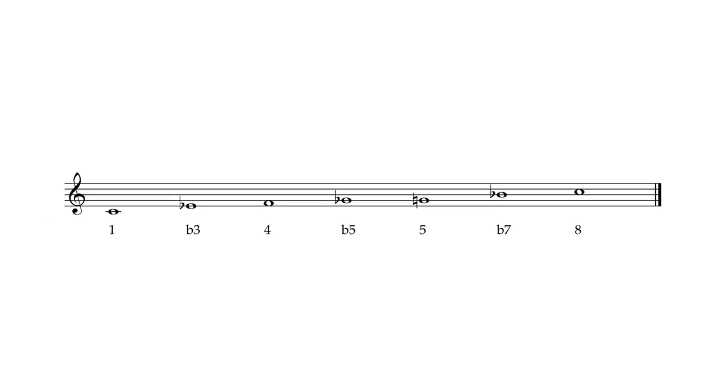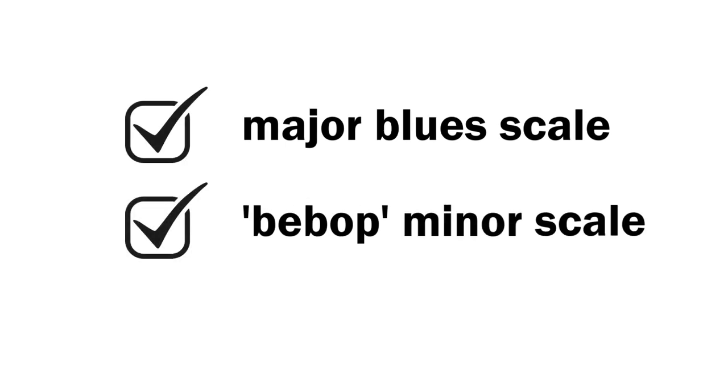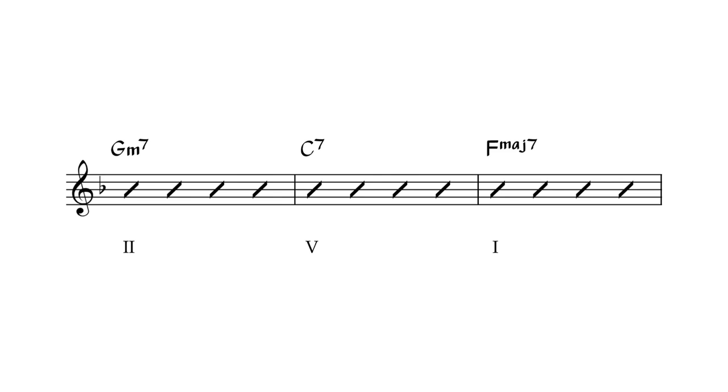I'm going to tweak that idea just a little bit and suggest not the regular blues scale, which is essentially a minor pentatonic scale with a flattened fifth in it. I'm going to be recommending today the major blues scale and the bebop minor scale. Another example of playing in a key centre might be a 2-5-1 chord progression, let's say in the key of F: G minor 7 chord, changing to a C7 chord, changing to F major 7 chord — three different chords and yet one common key centre.